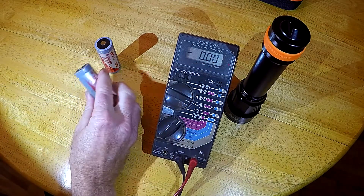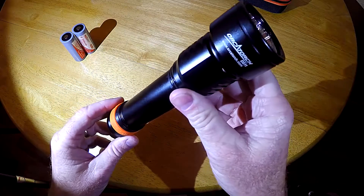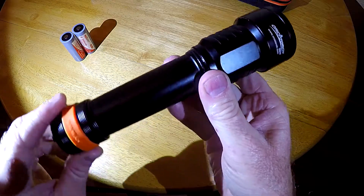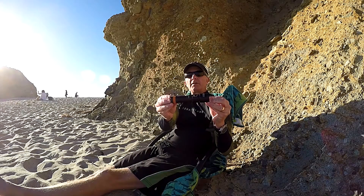If you do about an hour to an hour and a half dive like I usually do, you'll be at approximately that storage voltage at the end of the dive. So I finish my dive, store the batteries, and then the night before or day of my next dive I'll charge them up. In conclusion, I recommend the D511 — you really can't go wrong. Awesome light. Keep an eye out for my next video on the OrcaTorch D710, another new light from OrcaTorch that's small and mighty.